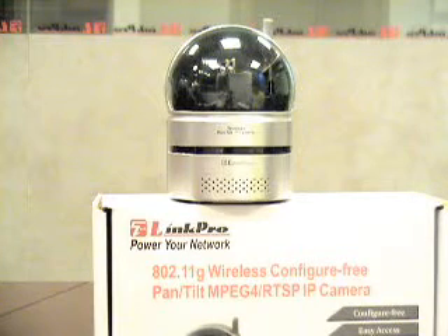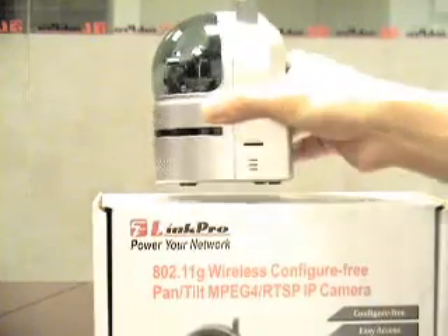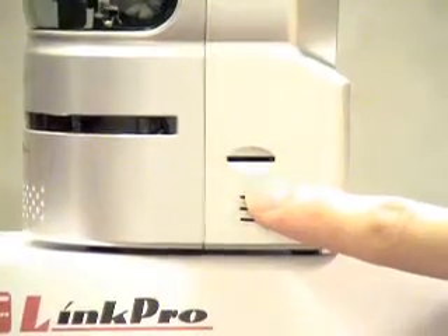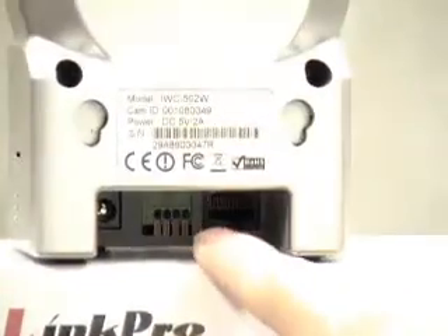Our IWC502W has a small antenna, built-in microphone, ethernet port, microSD slot, and DIDO port. The microSD slot is useful for storing your videos, alongside the DIDO port.